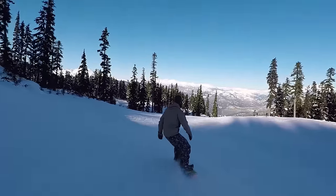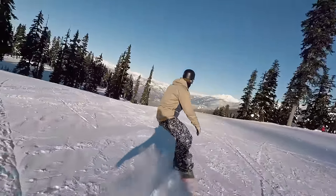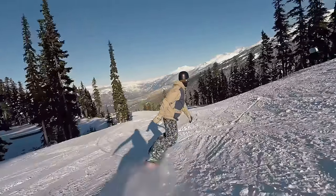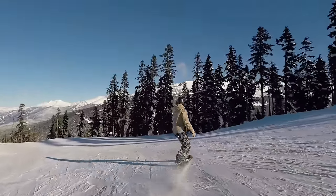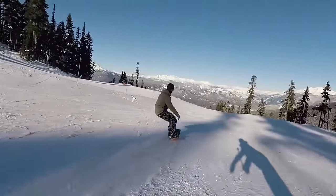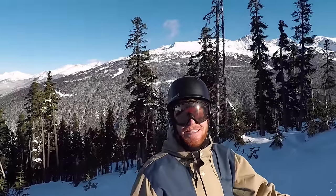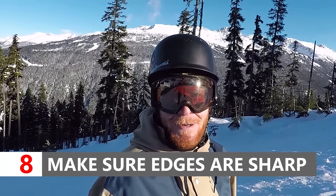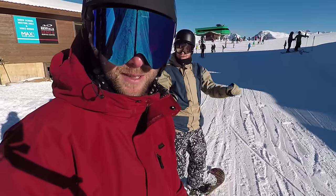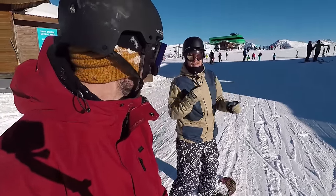We've got a flat section coming up so Chris is gonna show us some long stretched out carves. I think my edges kind of suck. Tip number eight: make sure your edges are sharp, otherwise they're just not gonna hold and you're just gonna slide out — they're not gonna be gripping the ice and hard pack. If you're gonna be carving, sharpen those edges! We're headed up to the peak chair and we're gonna find some more difficult runs to carve on — some black diamond carving, take it up to the next level.